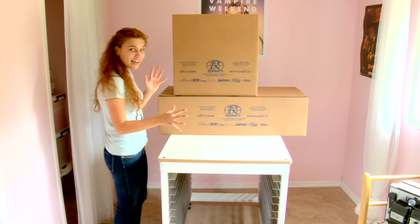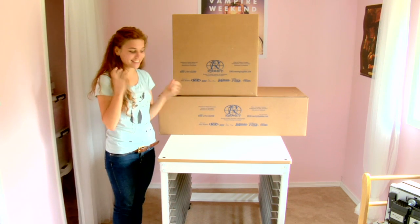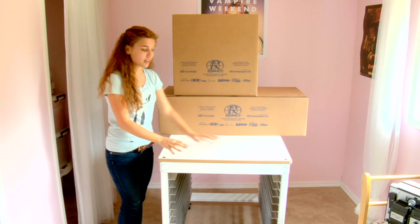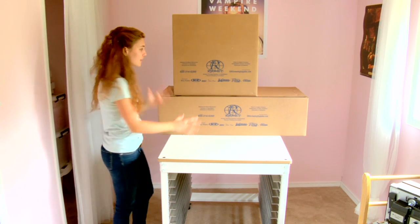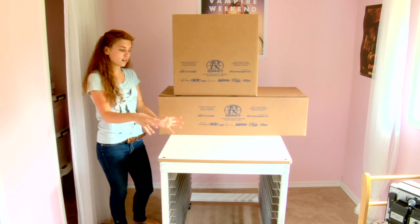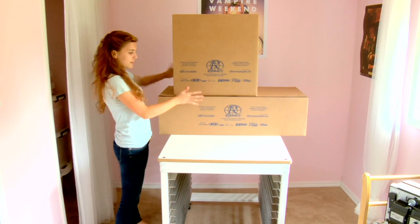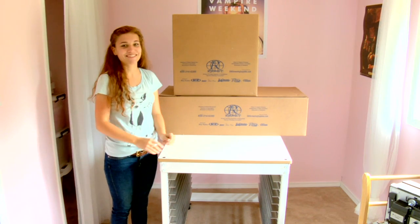Hey guys, so my stuff arrived from Ryanette and I'm super duper excited. This is my screen and press cart and my silver press thingy — it sits on this cart. I'm really excited, it's gonna be super convenient because it'll sit right there. Let's go guys, yay!